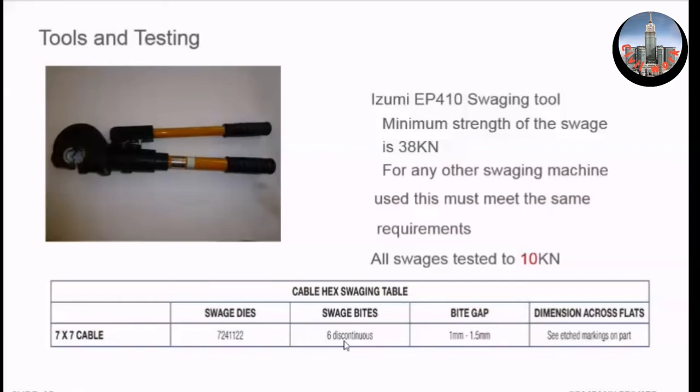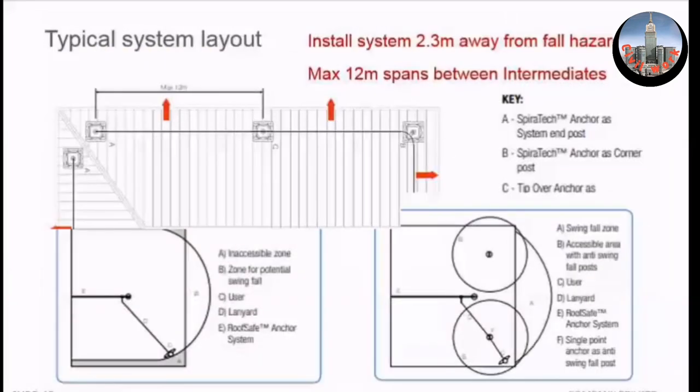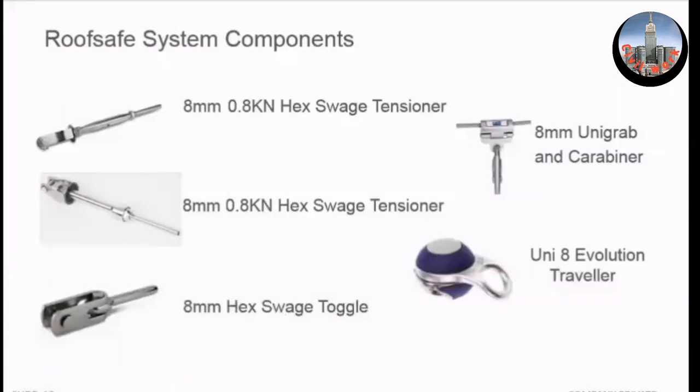The six continuous bites refers to bites along the hollow metal tube of the tensioner and the swage. Only a proportion of that tube is hollow, so we advise you to put the cable in and then mark with a pen where it's hollow. Then when you swage it, you bite in six continuous bites leaving around one millimetre gap between each bite. That applies to both the tensioner end and the swage toggle end.